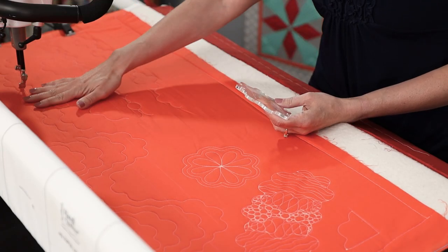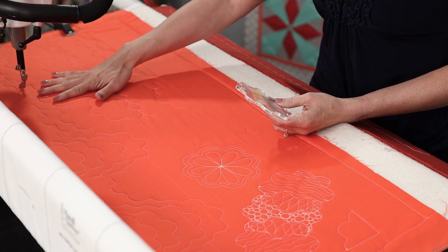Before we get started, I want to remind you of a couple of safety tips with using rulers. First of all, you want to make sure you have a ruler base put on your machine — that gives you an extra surface area to keep things stable. You'll also want to use the sure foot, which has a higher profile to prevent the ruler from hopping over the hopping foot. And if you want extra stability so the ruler doesn't slide around, make sure you use Handy Grip on the back of your ruler.